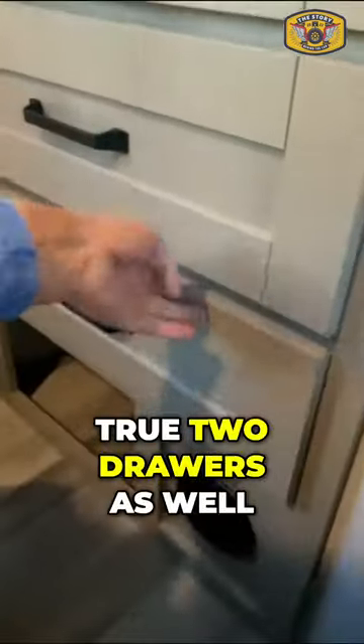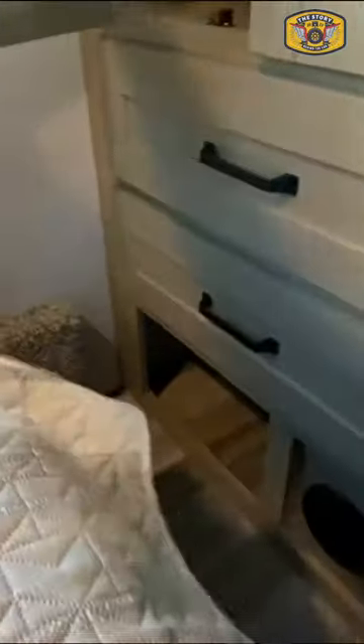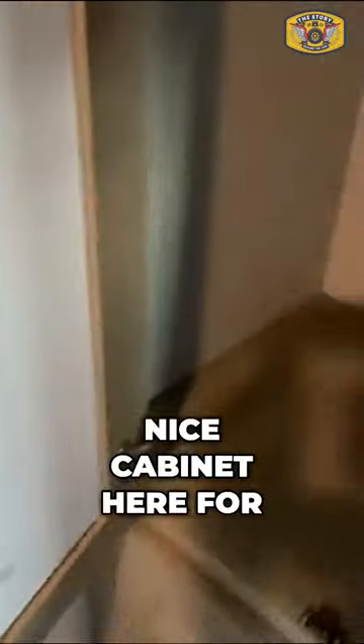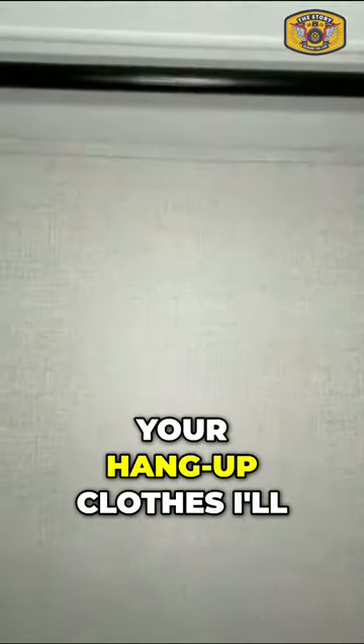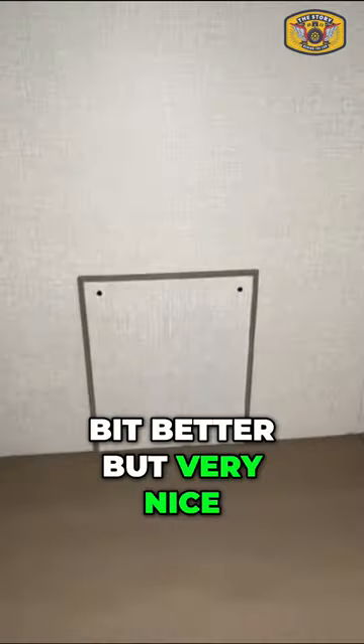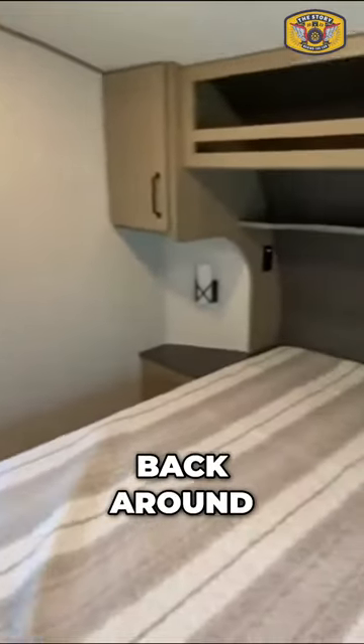And then you have two drawers as well as a nice cabinet here for your hang-up clothes. I'll flip a light on so you can see it a little bit better, but very nice and very wide. And we swing back around.